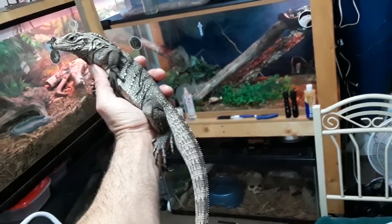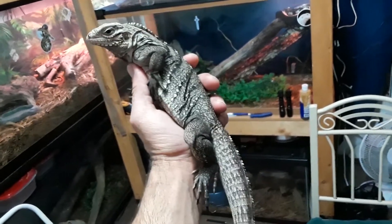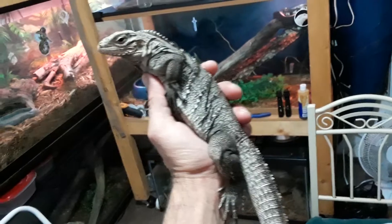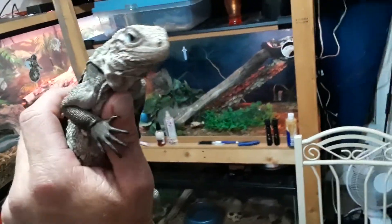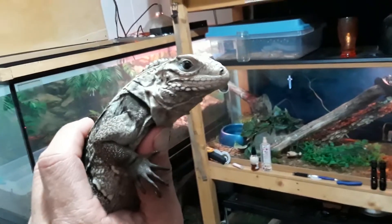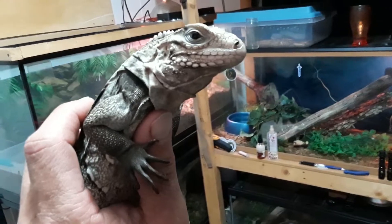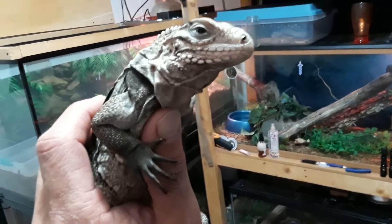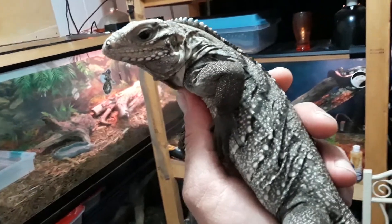You can see this lizard in my hand for size reference — it's just my hand, like I always use in my videos. I've named this iguana Ivy. I figured it was a good unisex name just in case it's not a male, but I think it is.